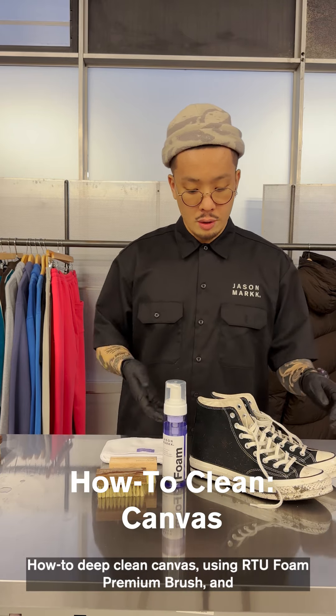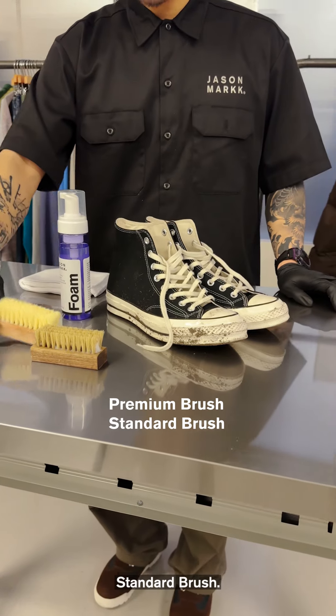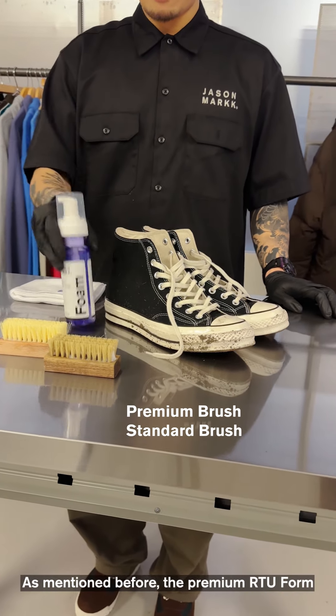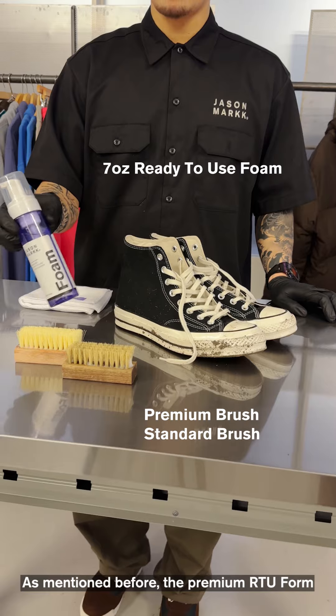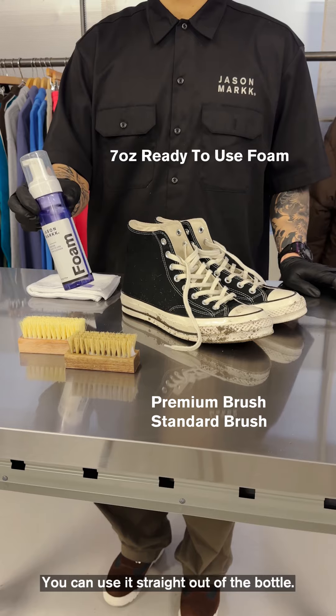How to deep clean canvas using the RTU foam, premium brush, and standard brush. As mentioned before, the premium RTU foam is ready to use, so there's a perfect ratio of water to solution, meaning you can use it straight out of the bottle.